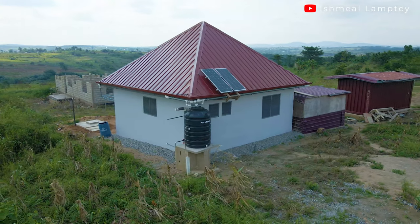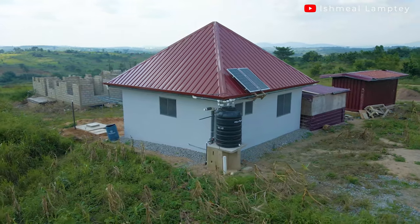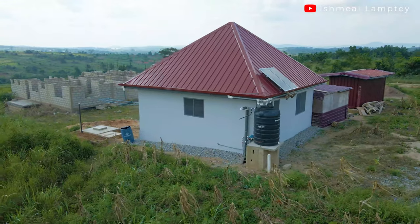Hi and welcome back to another video. One thing I have personally come to like so much about a solar system is the fact that you can always start small and then go big later. Starting small has to do with the number of solar panels as well as batteries and other accessories you might need, and you are always able to upgrade to a bigger package or solution.